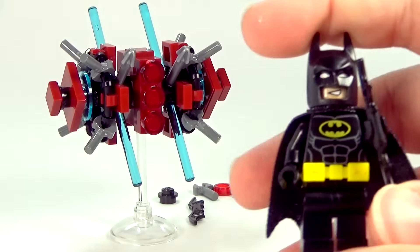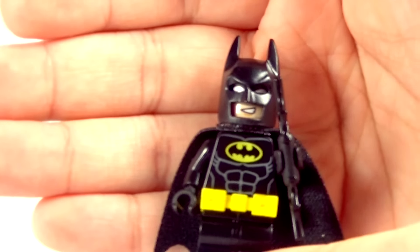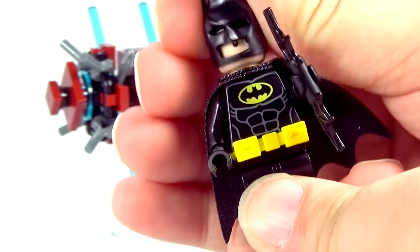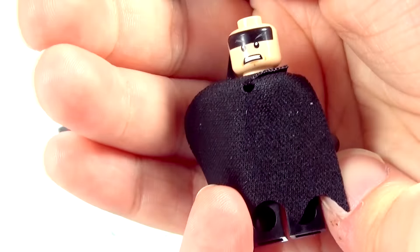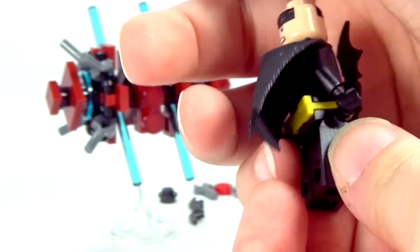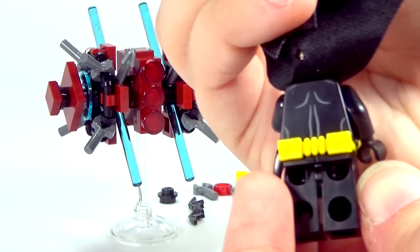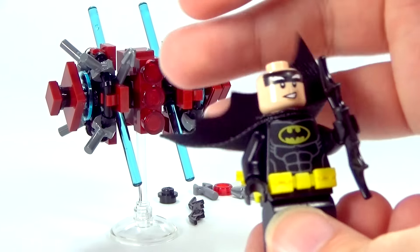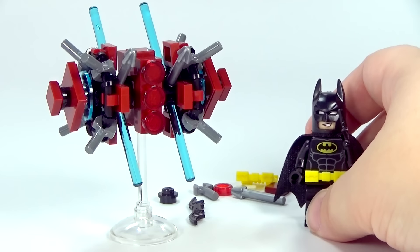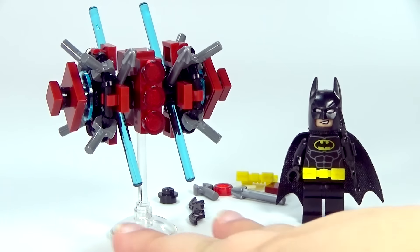And this is the Batman that you get in this polybag, which I think is the same one you get in Clayface Attack and I think another set also. It does have the nice double-sided face, and there's the back printing. Kind of cool.